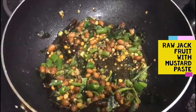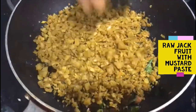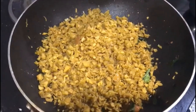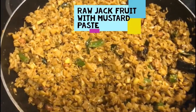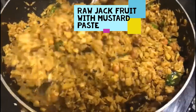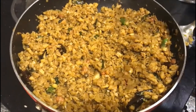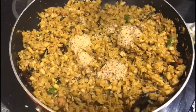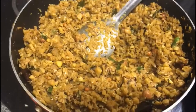Now add the cooked shredded jackfruit and tamarind juice and salt. Cook for about two minutes. Just before the last half minute, take it off the heat and add the mustard paste. Remember — you should not add mustard paste when it is too hot, and you should not cook it for a long time. Just half a minute after adding it should be enough.